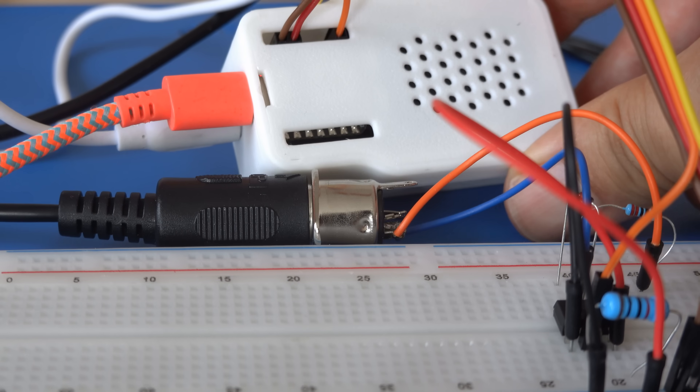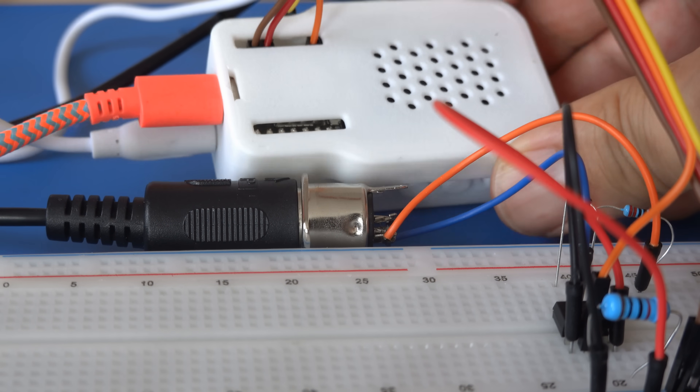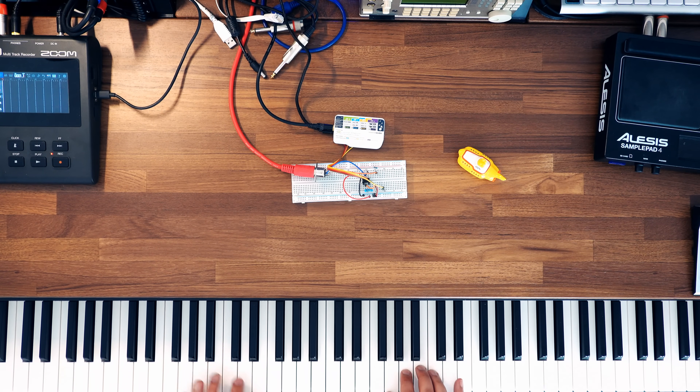Right before we dive into CCs, NRPNs, and SysEx data, let's check some sounds. Here's the piano.